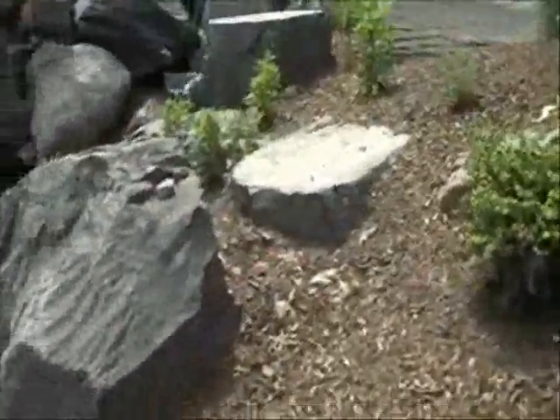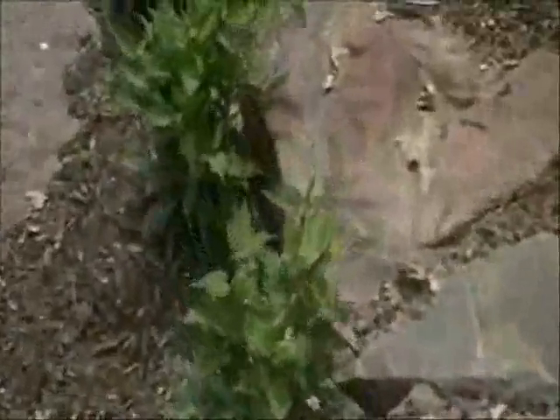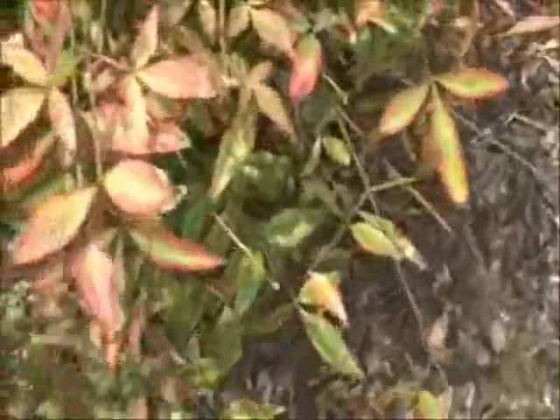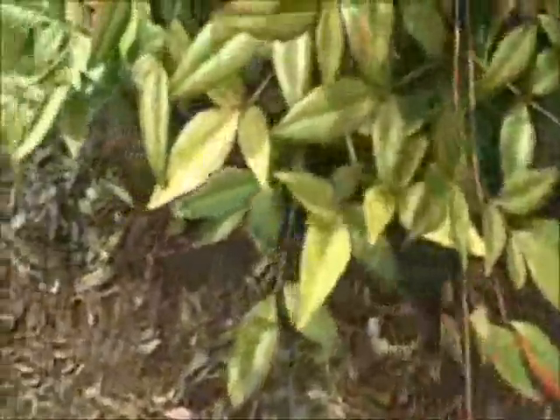Some asters here to give it fall color, so in the fall when a lot of things are dying back, these asters will come into bloom. Nandina — this is a heavenly bamboo — which is just a great texture plant. The new foliage is a little bit red, the older foliage is green, just giving it added interest, kind of a tropical feel almost.